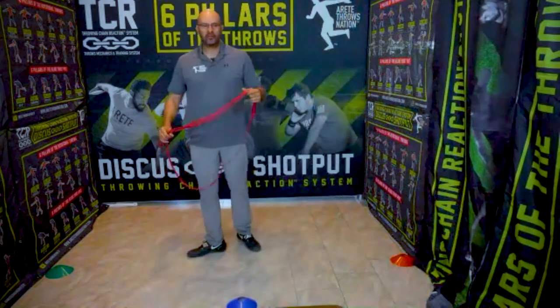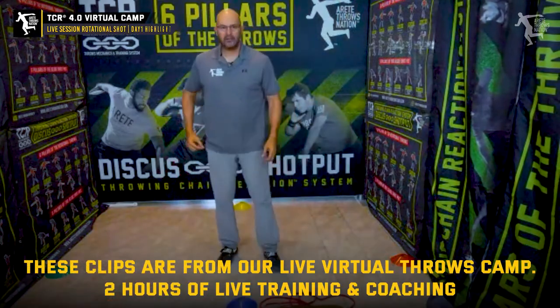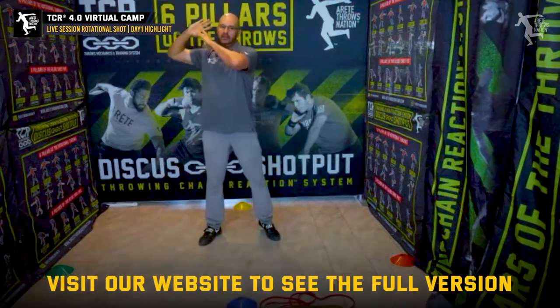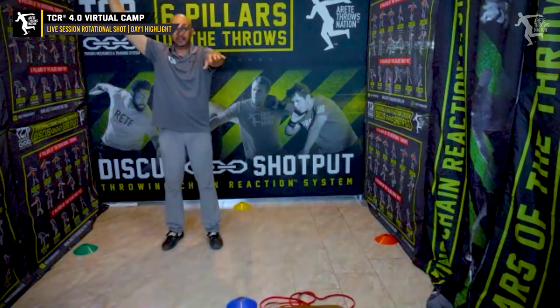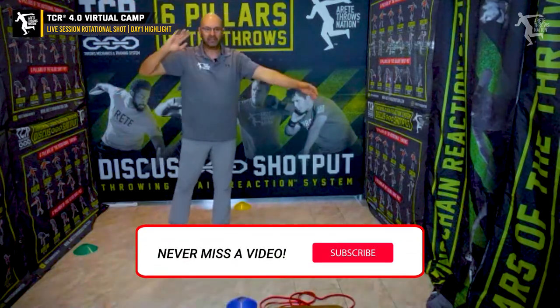So what we're going to focus on is pillar one of the shot. We're working on: we set alignment, position one, and we bring it down. So it's alignment, set it. You're going to see this — look at where the arm's at. It starts at the side. Avoid this. This is how we move. We create a path this way.